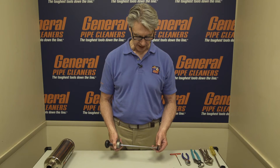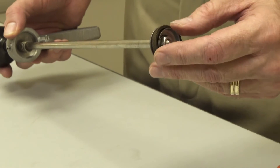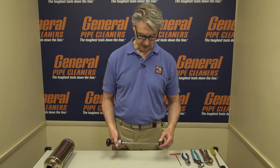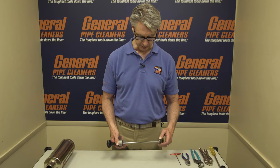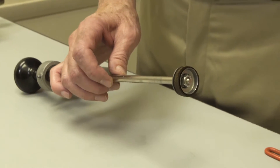Here you have a leather cup, and this leather cup is used to push air down the pressure chamber. If it gets dry or if something happens to it, it won't push air, and you can't build up pressure in the pump. So if it looks like it's dried out or damaged in any way, it should be replaced. There's a new leather cup inside the Ram Repair Kit.